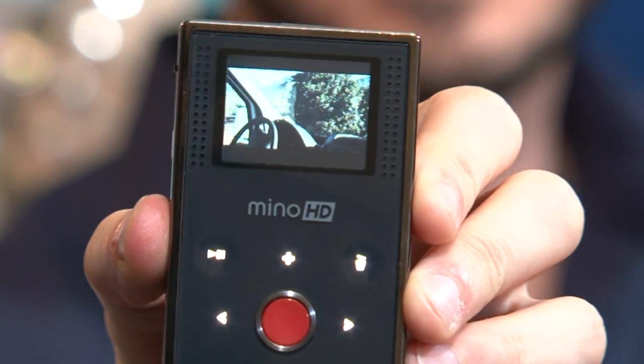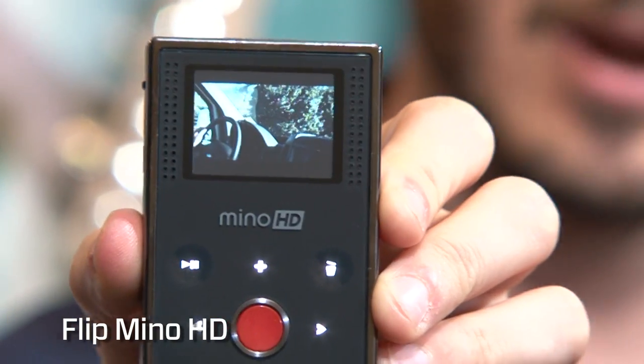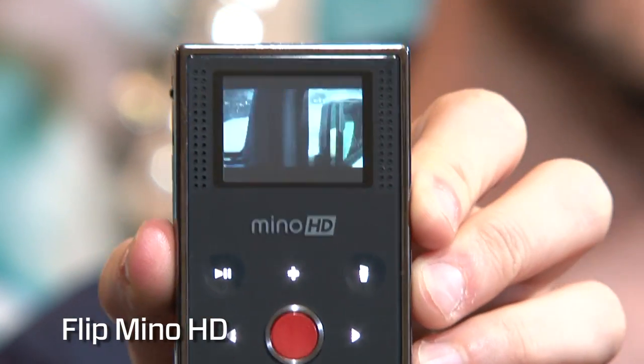Guess what I got? What is that, Danny? Why, this is the Flip Mino HD. So now it's HD? It's full HD. It's a big picture in a little package — a very small package. Essentially the same hardware, but it just takes video in high-definition.